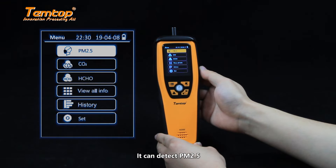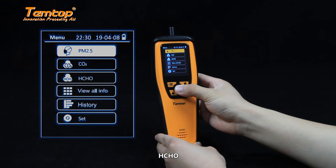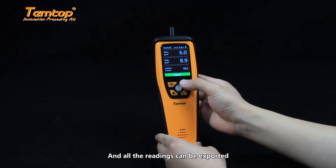As shown on the page, it can detect PM2.5, PM10, particles, CO2, HCHO, temperature and humidity, and all the readings can be exported.